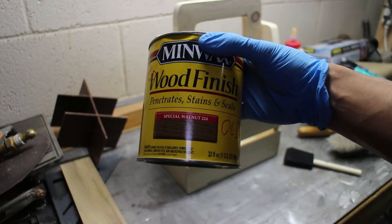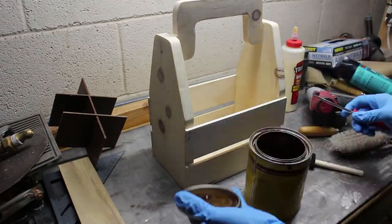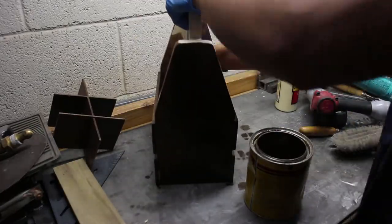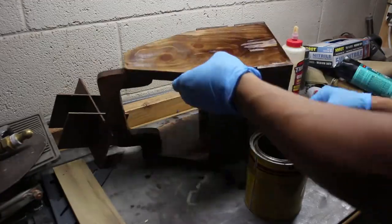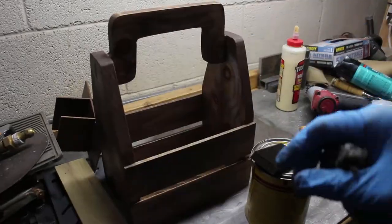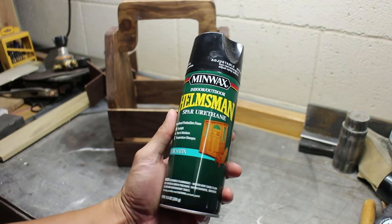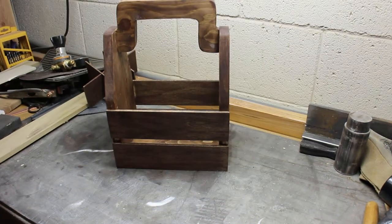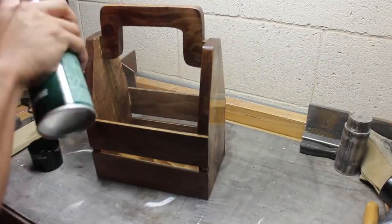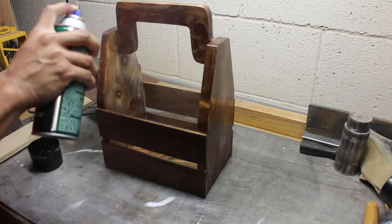I used a Minwax stain colored special walnut and applied it using my favorite method of using a two-inch foam brush, gently putting on a coat and wiping it off with a shop towel.